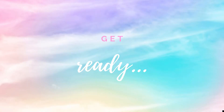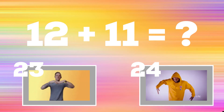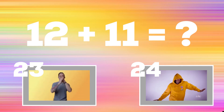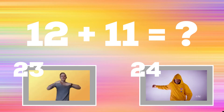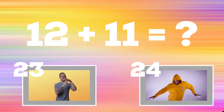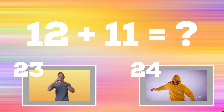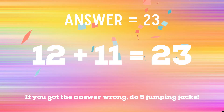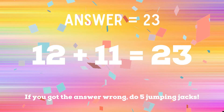Get ready! Up next: 12 plus 11. If you think the answer is 23, do a hand wave. But if you think the answer is 24, do a full upper body wave. The correct answer is 23. If not, you have five jumping jacks to do. Ready, go!